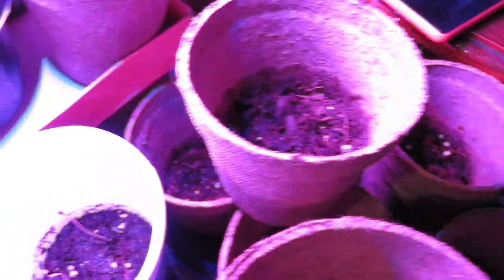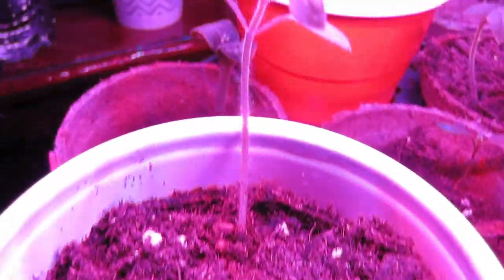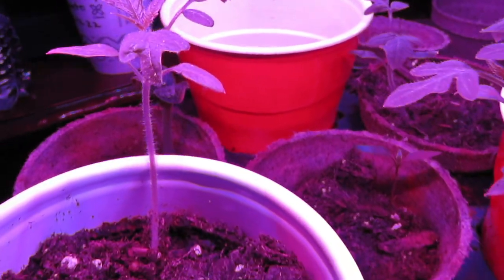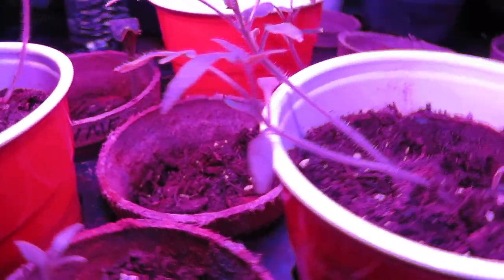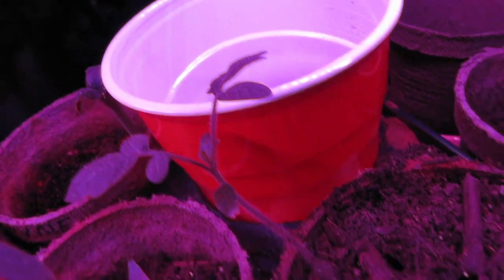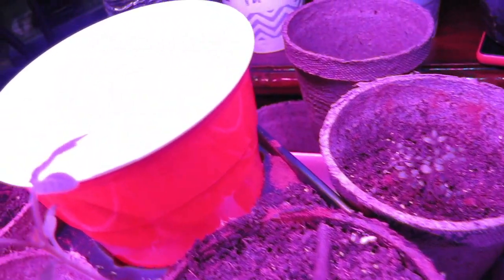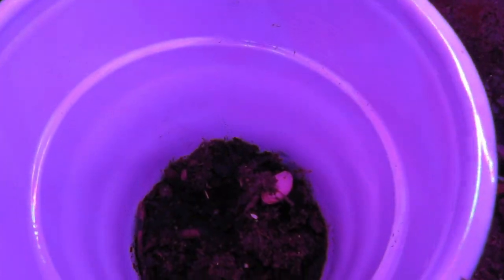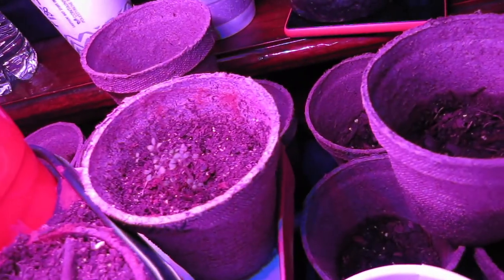I've got random things just kind of planted here under the light, and the tomatoes have really taken off. This one's got so many leaves now. I have had to pull a few thrips off, and I just used some sticky tape — I believe it was transparent Scotch tape — wrapped a little bit backwards around my finger and just kind of rubbed off the little stinkies.